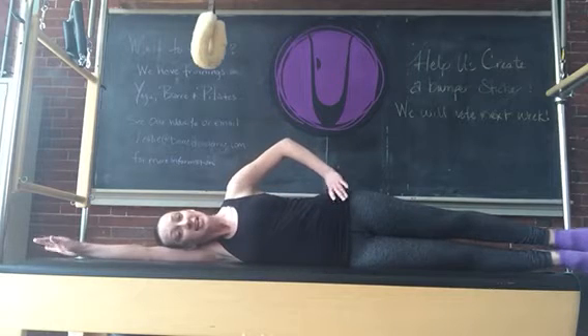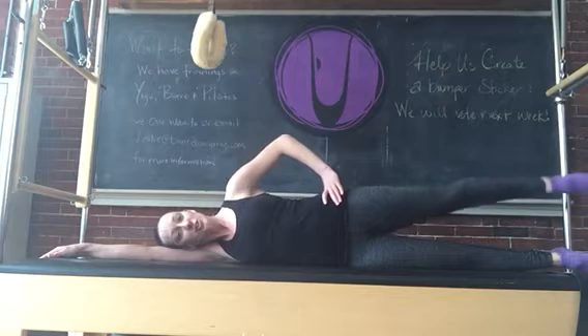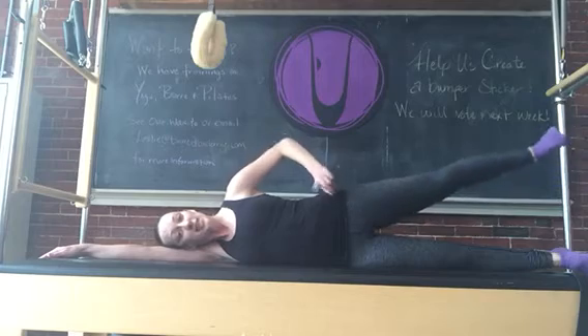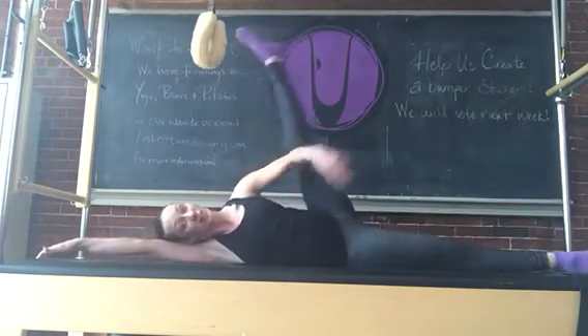Do not give in to gravity. Taking your top leg, lifting it up, pointing the toes, flex to lower. Stretch to lift, flex to lower. It is best to allow your hips to stay facing forward so you're not going all the way up to your height. You can kick it really high, but your whole lower half gets compromised.